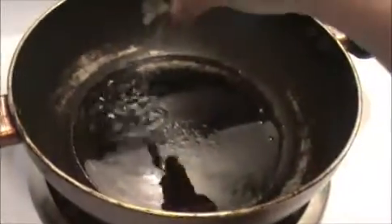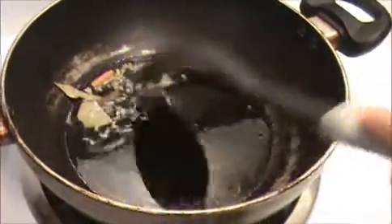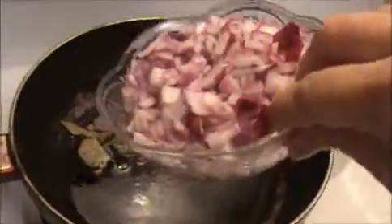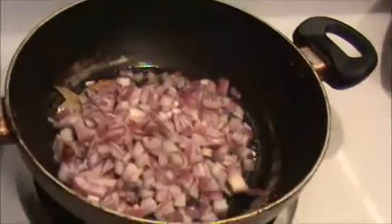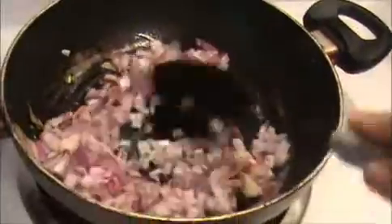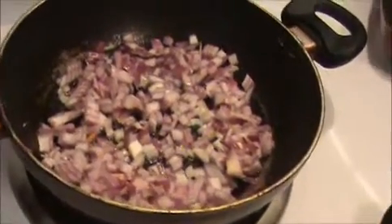Let us see how to prepare this gravy pot. First, heat the oil in the pan — make sure the oil is hot. I'm going to add the whole garam masala, and then our finely chopped red onion. Sauté it nicely until they get a slightly brown color. After that we will add the other ingredients. I'm going to add a pinch of salt.